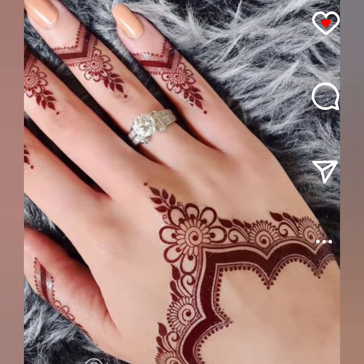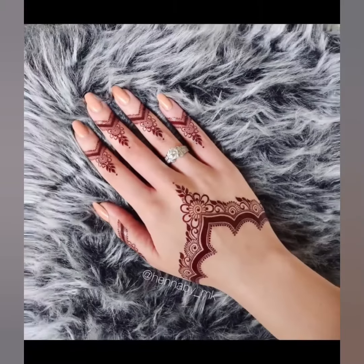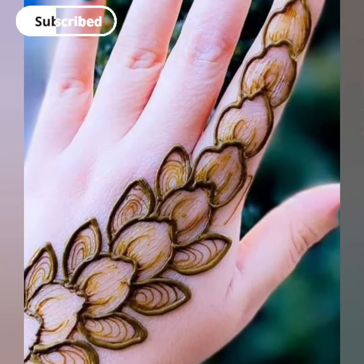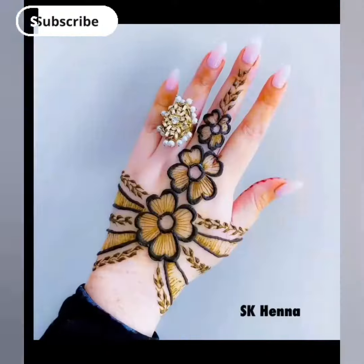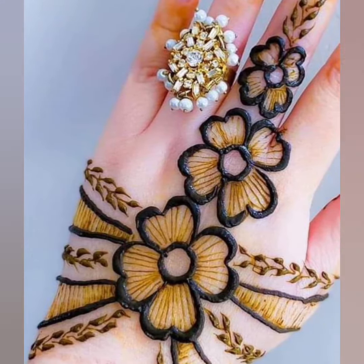جیسا کہ آپ دیکھ رہے ہیں آپ کی screen پہ، کتنا beautiful design میں آپ سے share کر رہی ہوں۔ اس کو bracelet design بھی کہتے ہیں۔